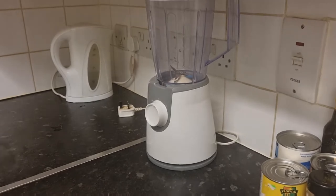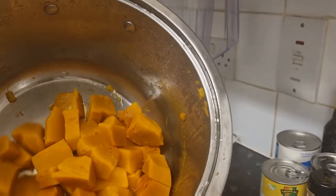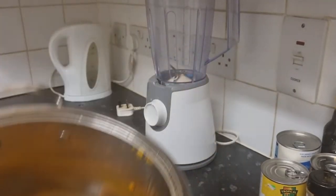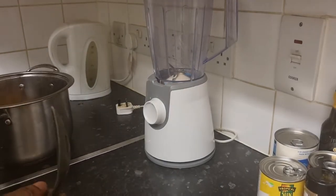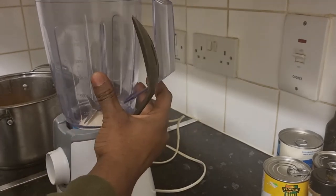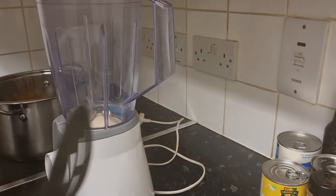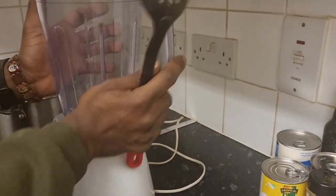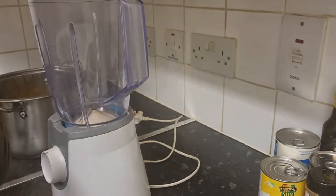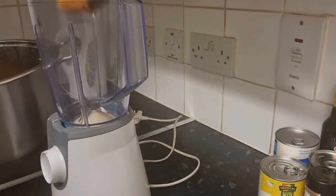The pumpkin has cooled down. I'm going to add it to the blender and start blending. Let's get with it now. Adding the pumpkin to the blender.